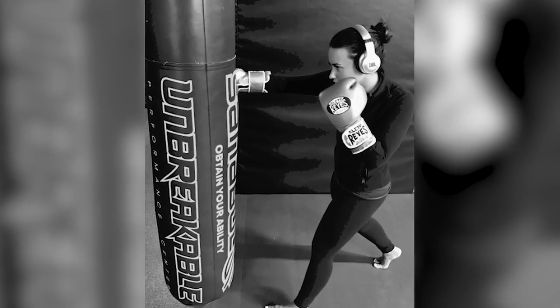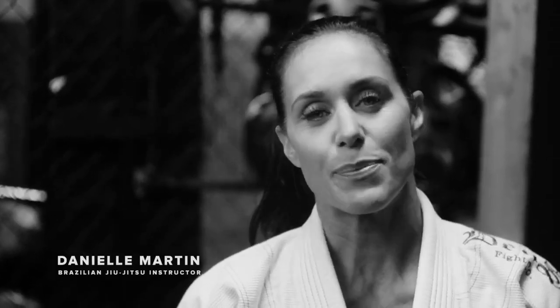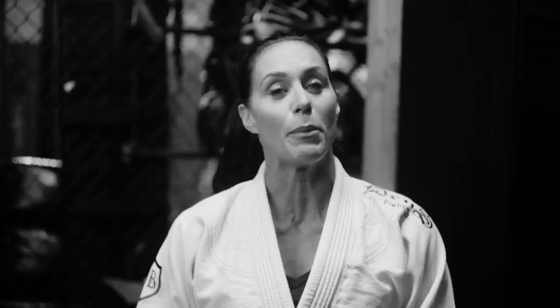I started getting into jiu-jitsu about over a year ago. I fell in love with MMA, and this is a key part of training mixed martial arts, so I decided to start taking jiu-jitsu, and here I am. I'm Demi. I'm Danielle Martin, Demi's Brazilian jiu-jitsu instructor, and today I'm going to take you through a couple of moves with Demi.